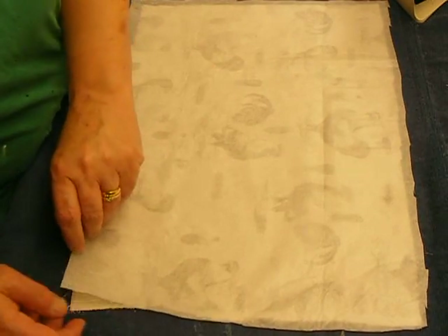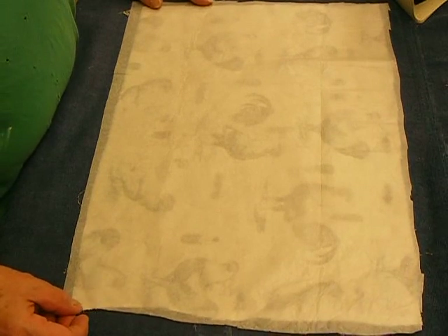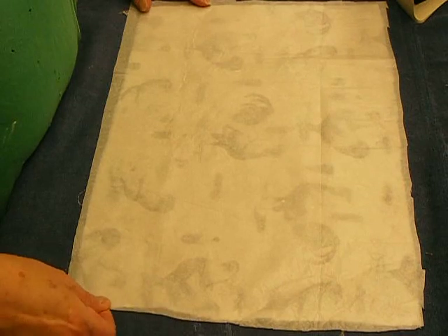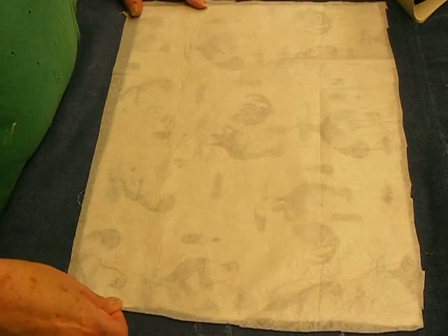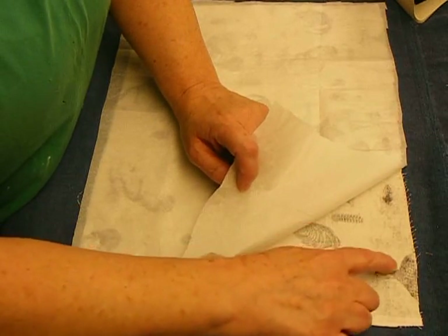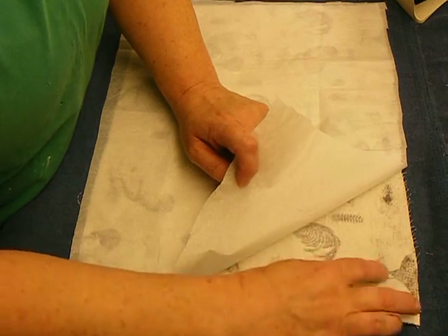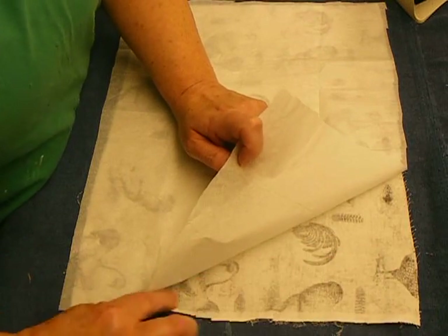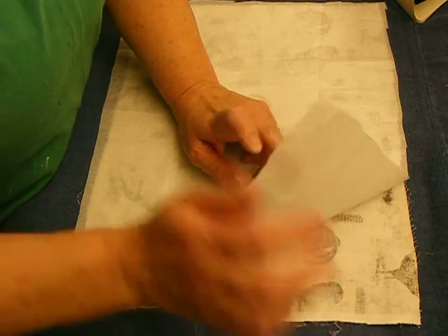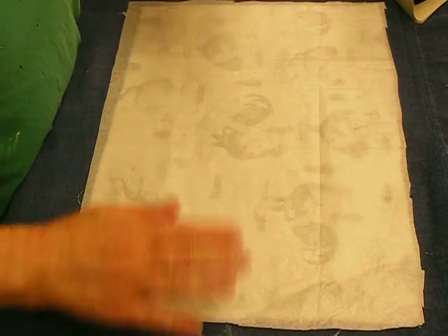Once that's on there, make sure that the tissue paper is covering all of your sticky stuff. This is a very important step, and I'll tell you why: this keeps whatever glue you use from seeping through the pores in the fabric. You would think that maybe the wonder under or whatever you use would keep it from seeping through - I don't know, I never tried it. I'm going with what people have done before me.